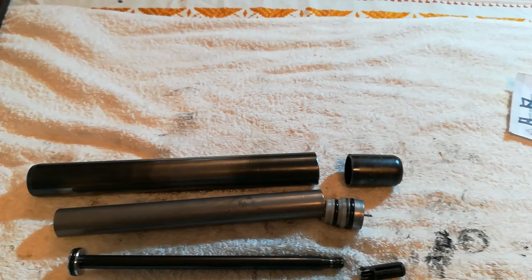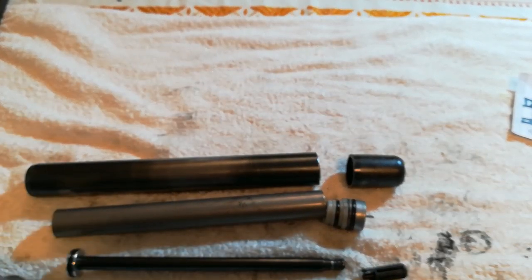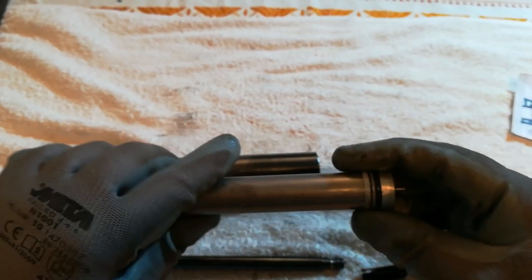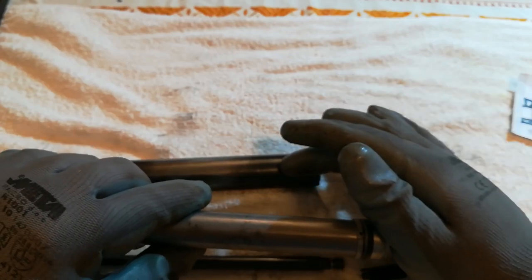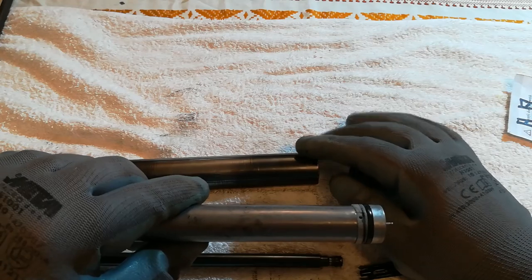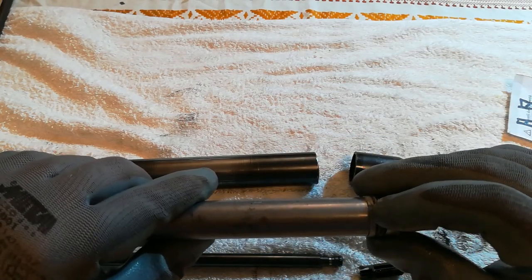Let's put it together and talk about how it works now that we know the parts. When compressed air inside this tube — usually nitrogen, but it can also be hydraulic oil — goes through this little hole,